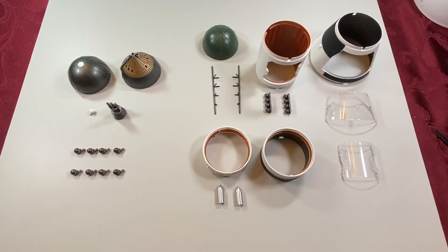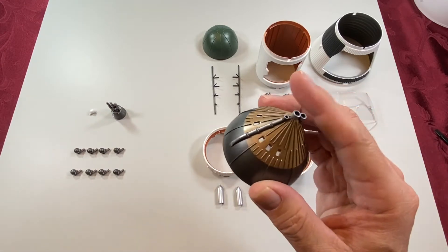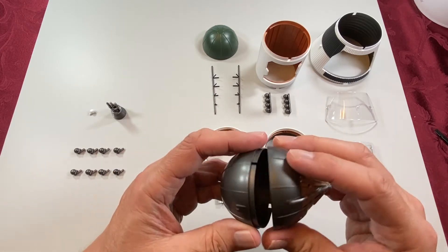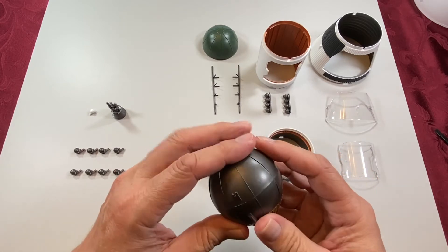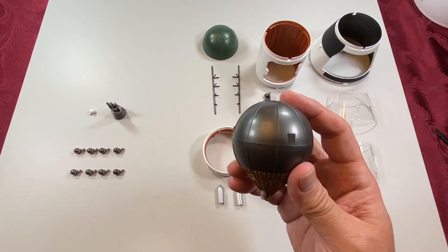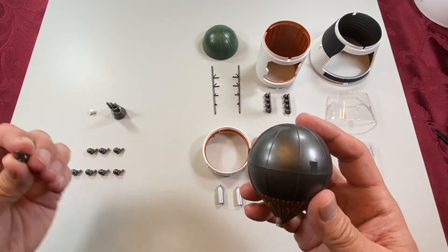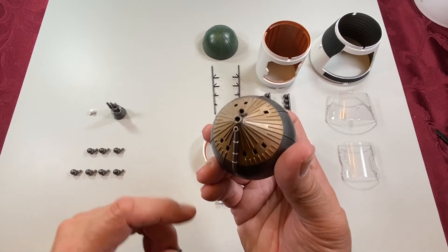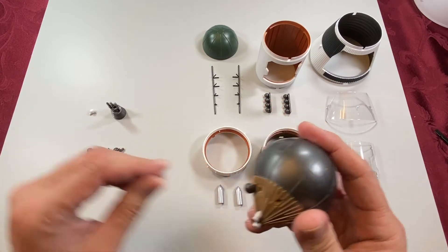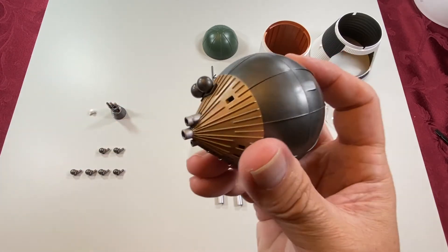For the J2 engines, we'll start with piece 55 and piece 54. There are two tabs that we have to line up, and this is for the liquid oxygen tank. Next will be piece 56, and there are eight of these. These represent the helium tanks, and these go into the corresponding holes. They're press fit — it doesn't appear any glue is necessary.